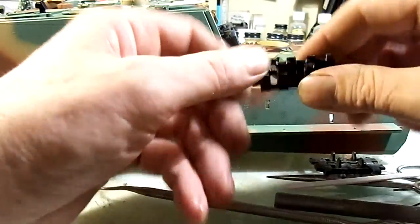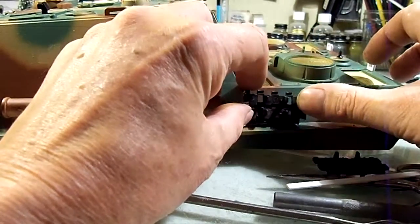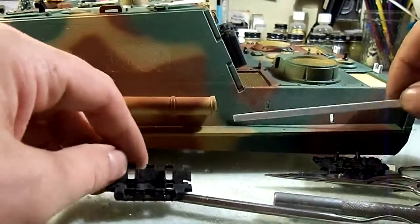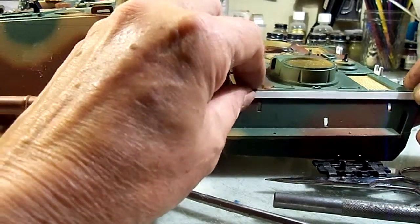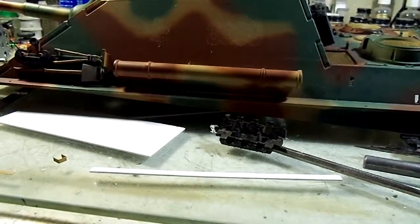I'll have to glue them at the back — might be a good idea to take the cleats off so you can get a good glue surface. This is a permanent kind of mod. This part would have to be done after paint — or maybe before? I'm open to suggestion. See you next time.